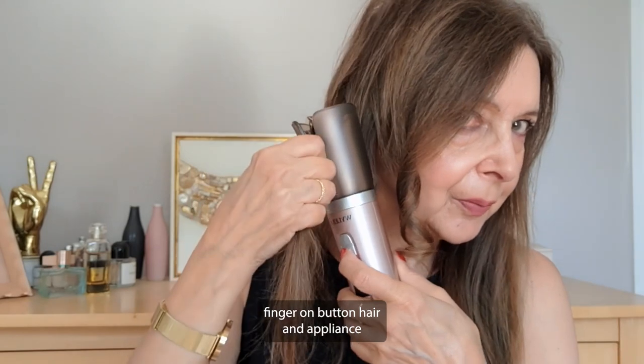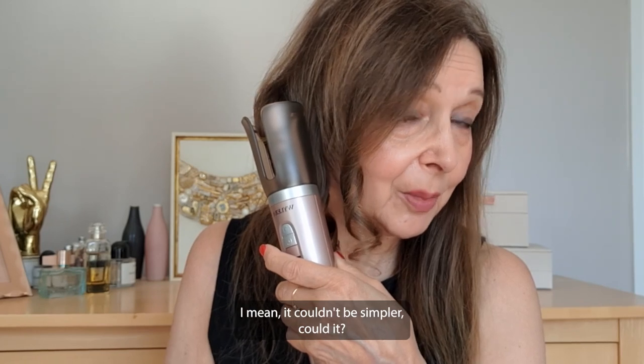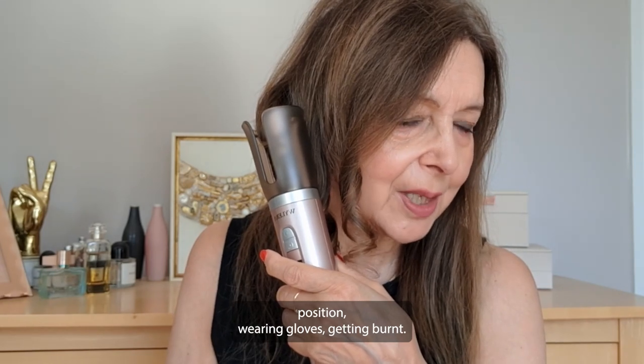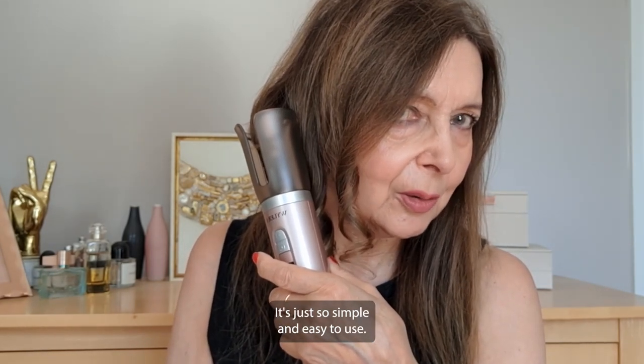Finger on button, hair in appliance, press button, beep, let go, wait for it to beep again, take it out. It couldn't be simpler — there's no faffing around holding it in an awkward position, wearing gloves, or getting burnt. It's just so simple and easy to use.